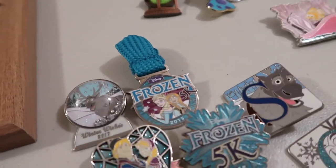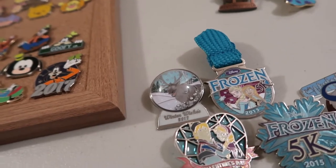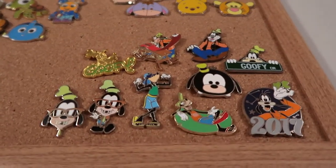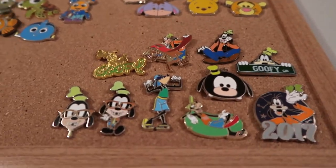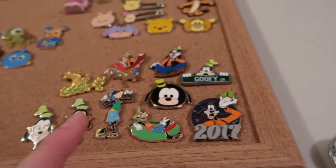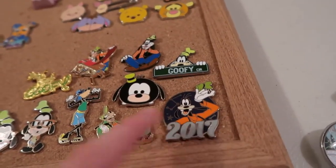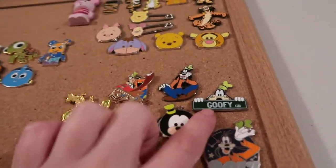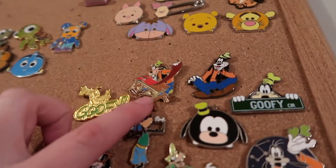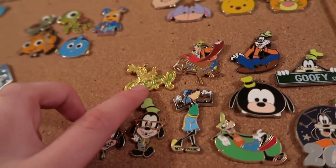These are pretty small collections, but I separated them out because they're more things I want to collect in higher volume. The next one is Goofy — this one is more my dad's favorite character, so I decided to have a small collection of him. I have Nerd Goofy, Swimsuit Goofy, Tubing Goofy, the 2017 pin, the Tsum Tsum, the street sign, him just sitting there, this one that looks like he's making something, which is an older pin, and gold Goofy.